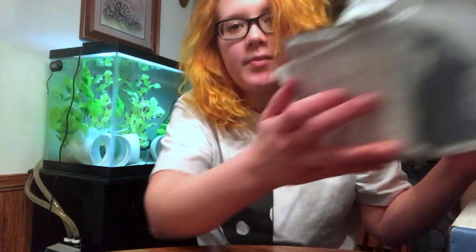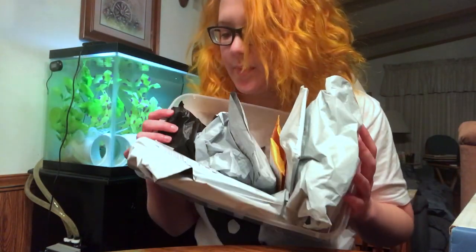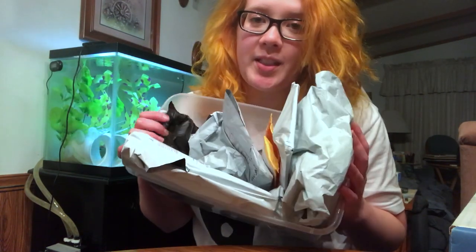Hey guys, it's been a while, hasn't it? Today I've got a bunch of stuff from Wish — that's fish and reptile supplies — that we're going to open and see if it's any good.